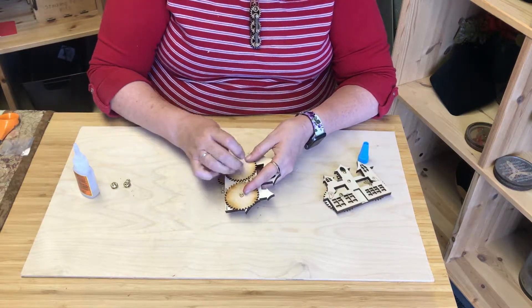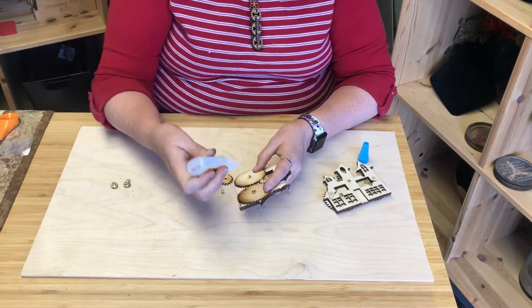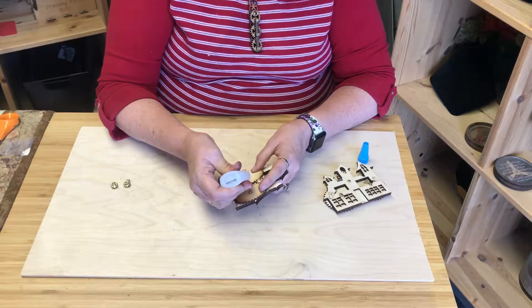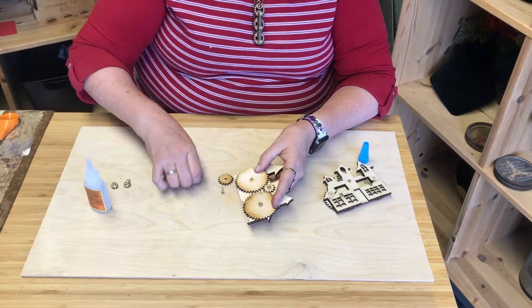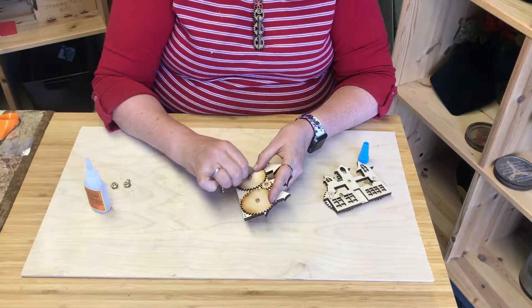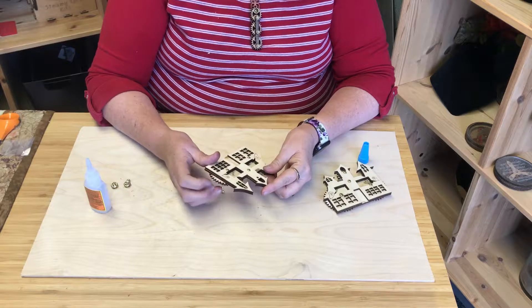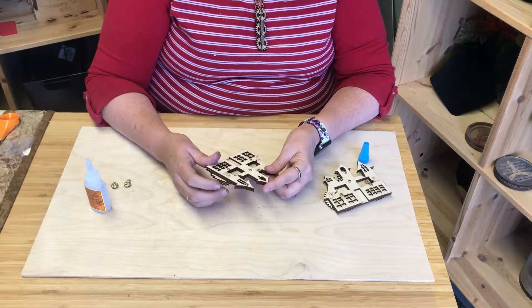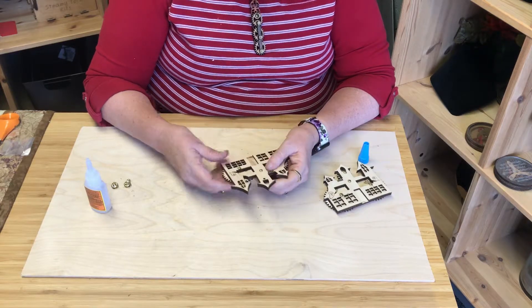So now flip it back over. Put a little bit of glue here, put the nut on the back of this screw. Make sure it's still spinning nicely, and don't let the glue get stuck and stick a gear down — that will happen.